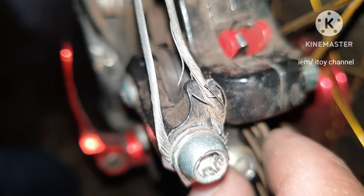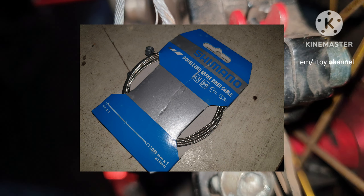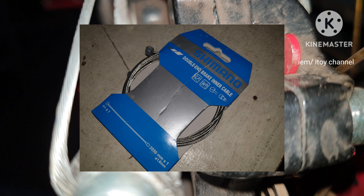I will be replacing this cable as soon as possible and this may be my next video. Thank you, please like and subscribe.